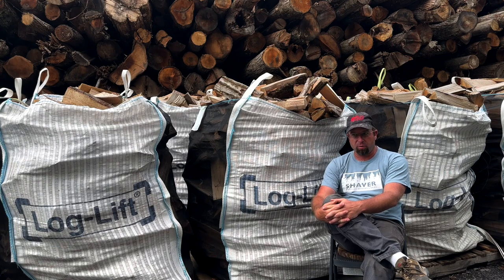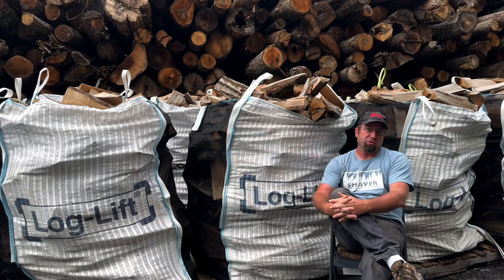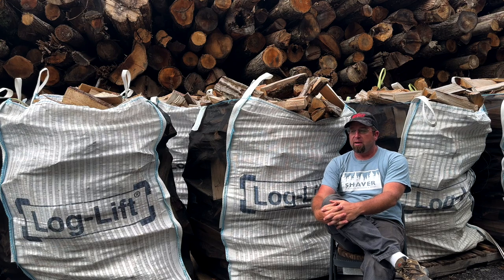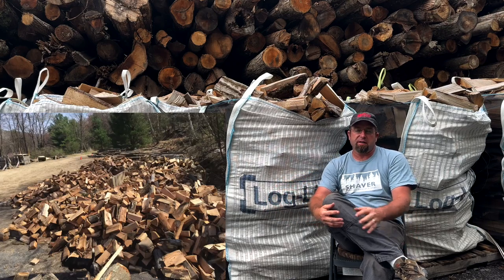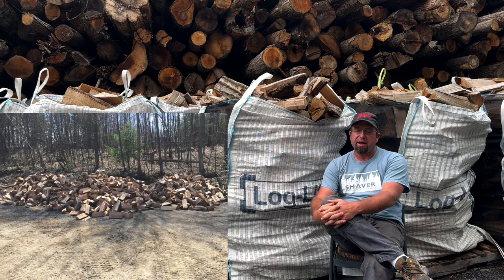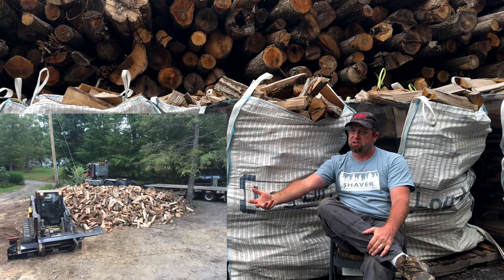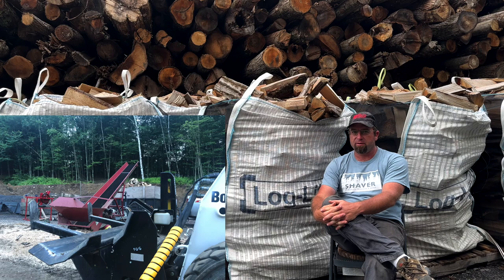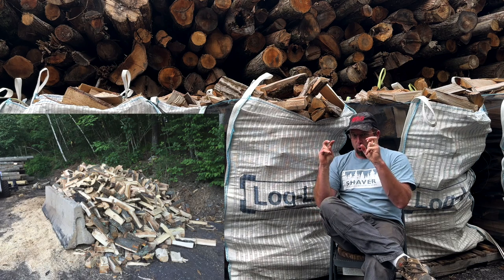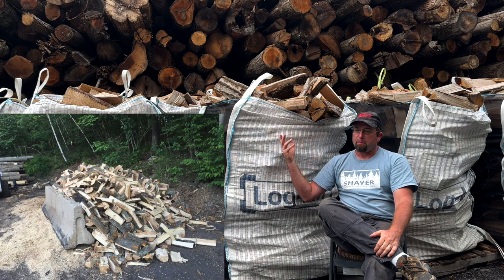It was twofold for us to switch to the bag. We used to do big bulk piles, but we have a lot of shade up here — the firewood would soak up moisture off the ground and that black and white sooty mold would move into the pile. It was really gross to load out. I figured if I didn't like it, odds are the customer wasn't going to like it either. We wanted to set ourselves apart from the 'chucks in the truck' delivering a cord in the back of an S10.